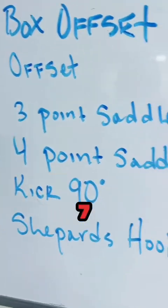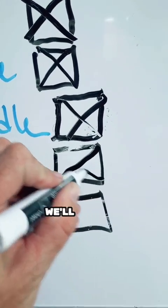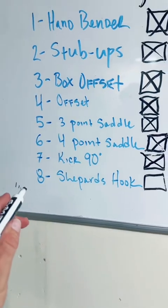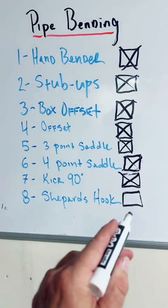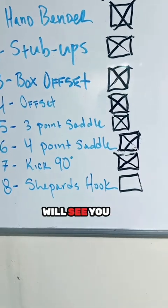This concludes episode 7 on the kick 90 — that is completed. Tomorrow we'll be doing episode 8, which is on the shepherd's hook. You guys have a great rest of the day and I'll see you on the next one.